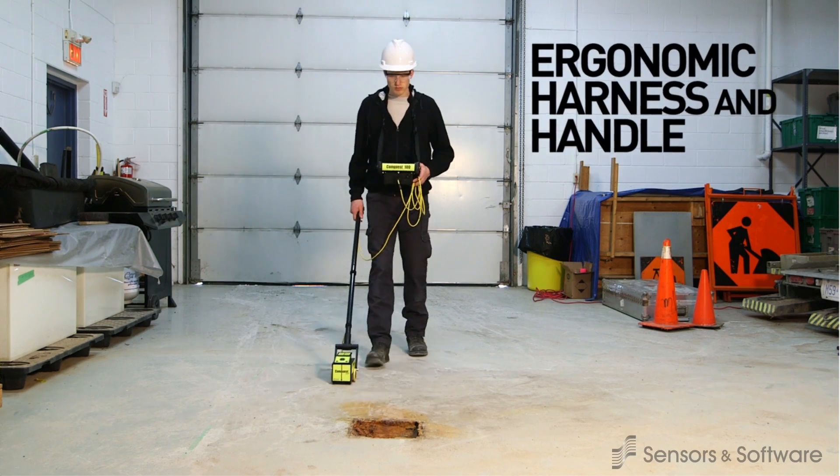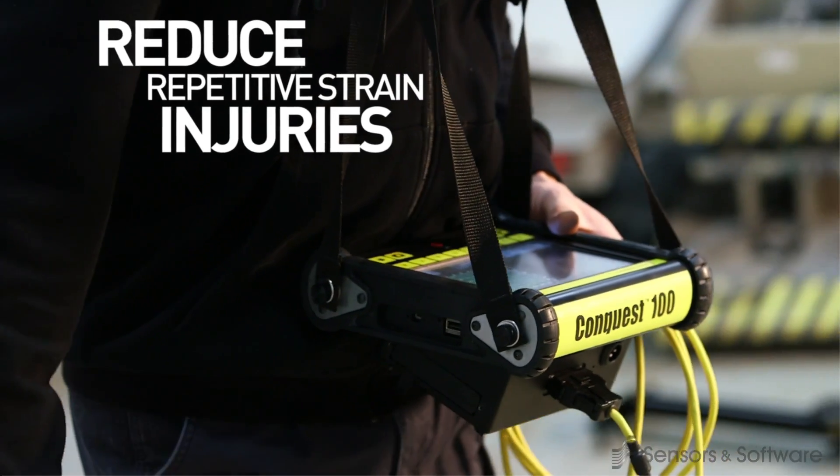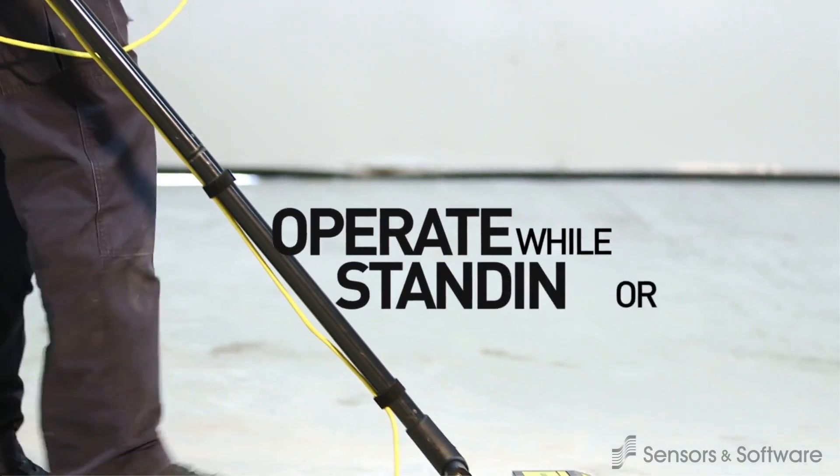The optional, ergonomically designed body harness and handle reduce repetitive strain injuries and enable operation while standing or walking.